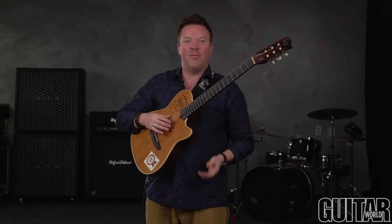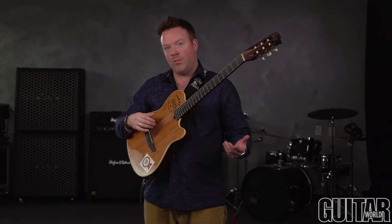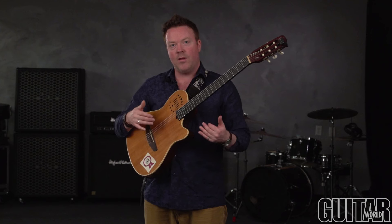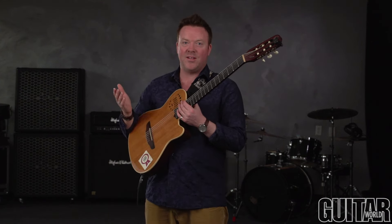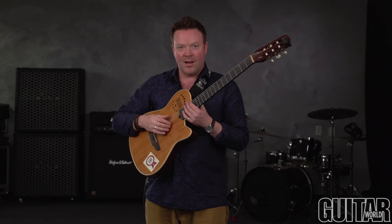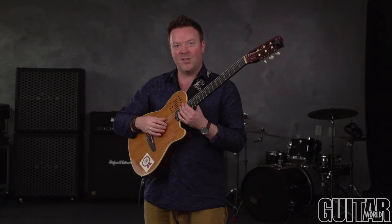I'm going to finish off today by playing a little excerpt from a song that uses percussion, combining some of the lessons from this segment — artificial harmonics as well as percussion. If you want to visit my website, it's jeffgun.ca, and check out the book series Hidden Sounds Guitar, which is available there and in many other places. Thank you.